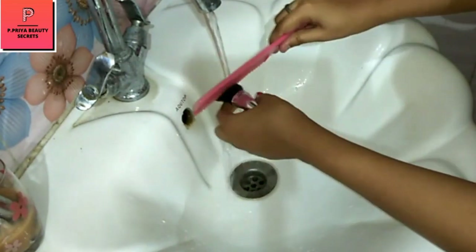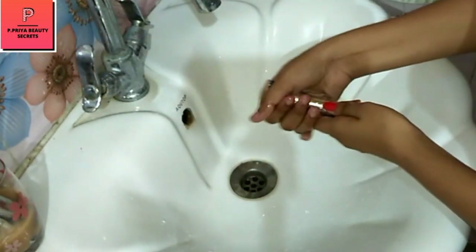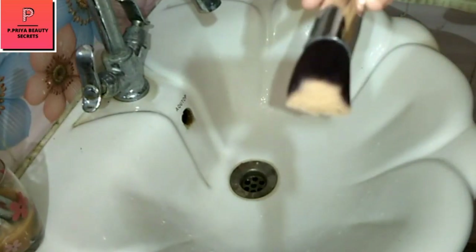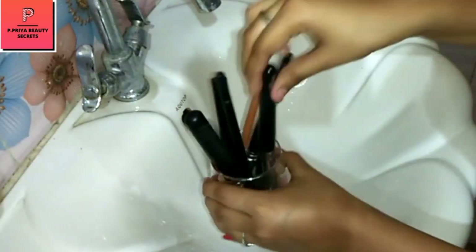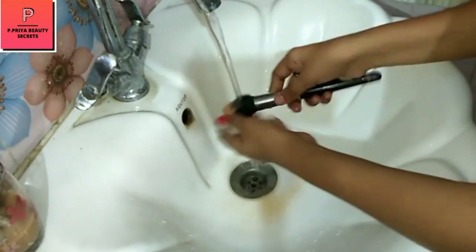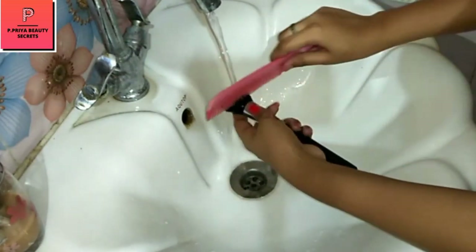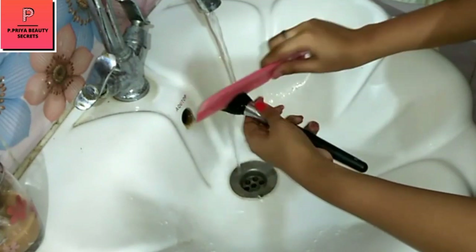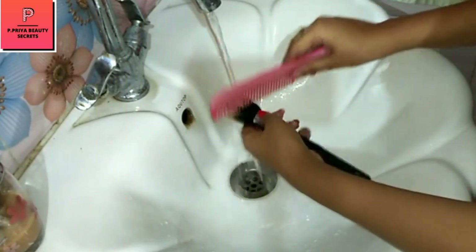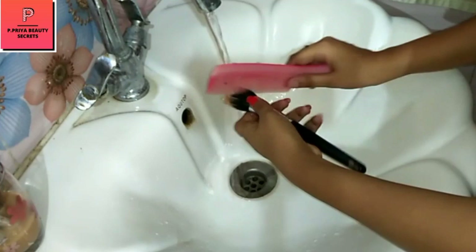If you have any dust or debris, you can strain it properly. Press out the water and you can see it. One by one you can do it. You can use a detangling comb or another wide-tooth comb — it should have more space. You cannot use a normal comb. You can clean it properly this way.